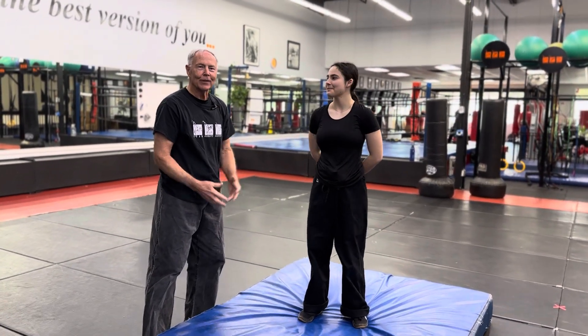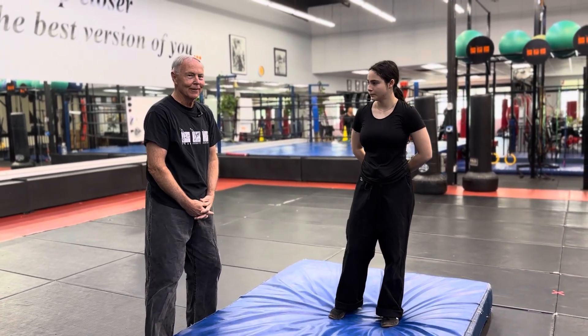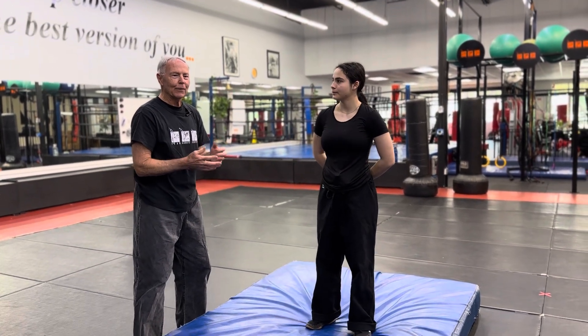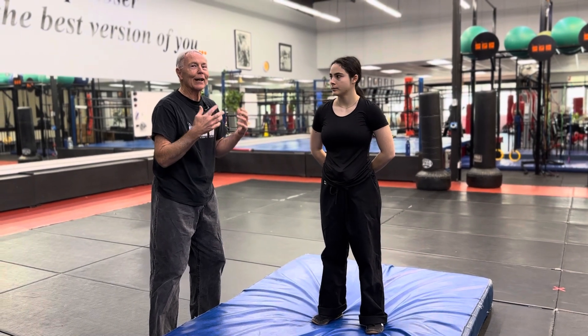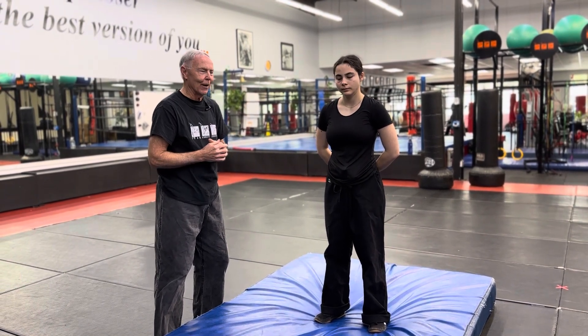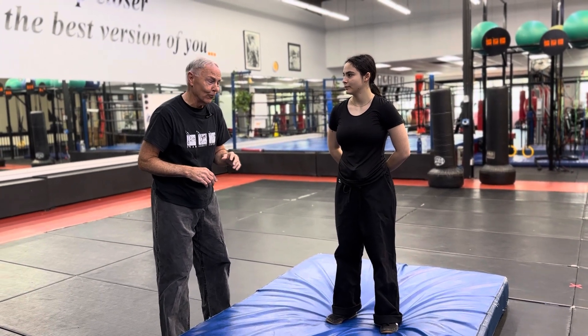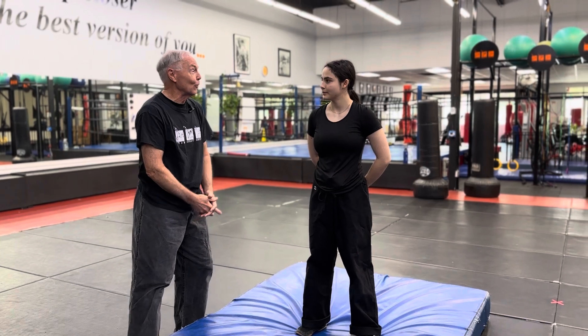We're going to take the basic falls that we did previously from the squatting position and add them to the more typical standing and jumping positions. Standing and squatting are very much alike in that you've got control over how fast you're going to the ground. The jumping is usually more associated with when somebody has surprised you and knocked your legs out from under you and you don't have time to do anything else.